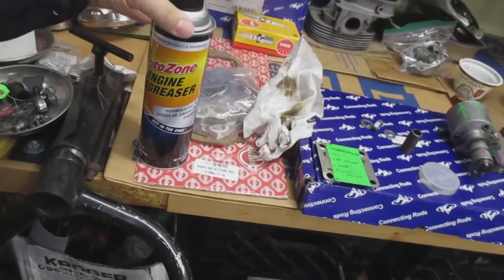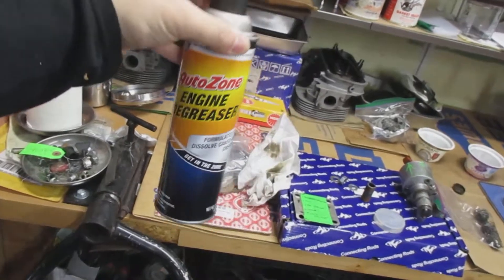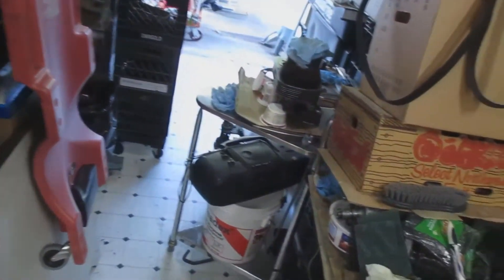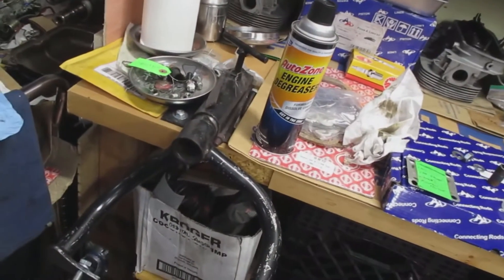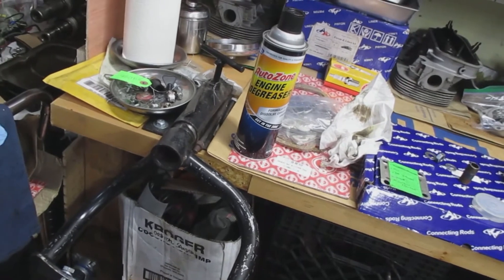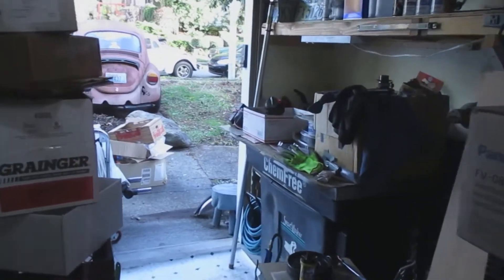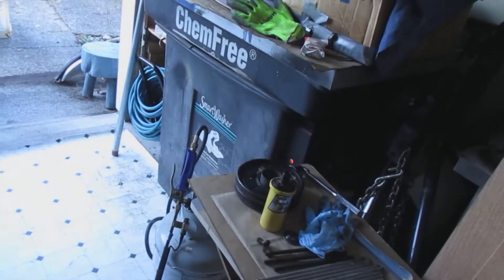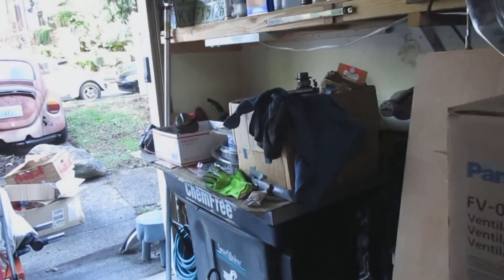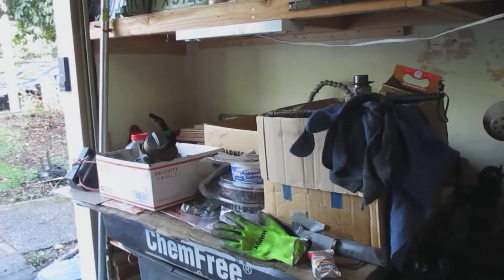Right now I bought some engine degreaser from an automotive store. They didn't have the foaming kind — I usually like to get the foaming kind. This is kind of the old-fashioned way I used to clean engine cases. The thing I really like to do is use my parts cleaner, but it's not working at the moment. My parts cleaner is a chem-free smart washer — it's gray, large enough to fit a whole engine, and it's easy on the environment and on your hands.